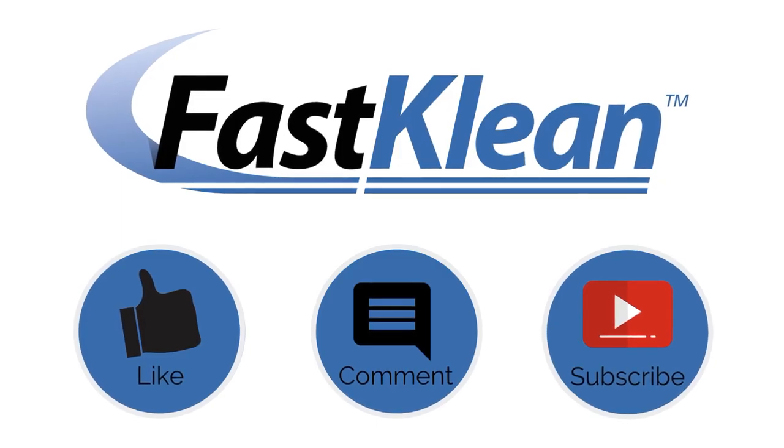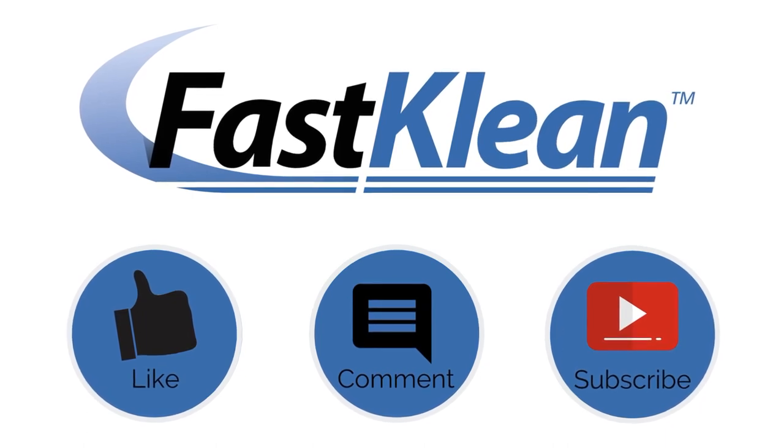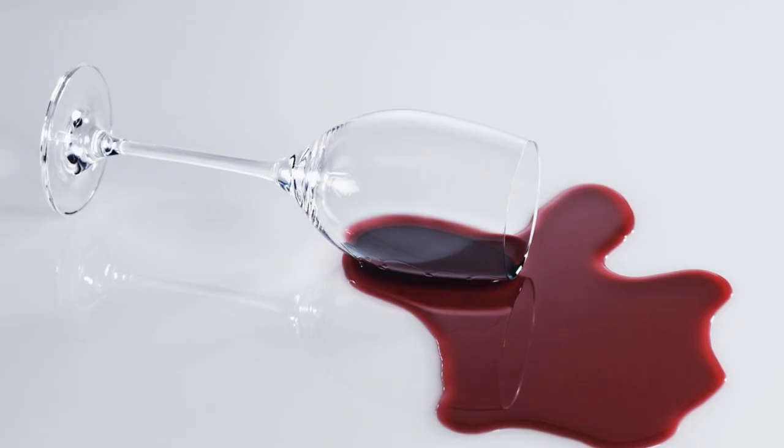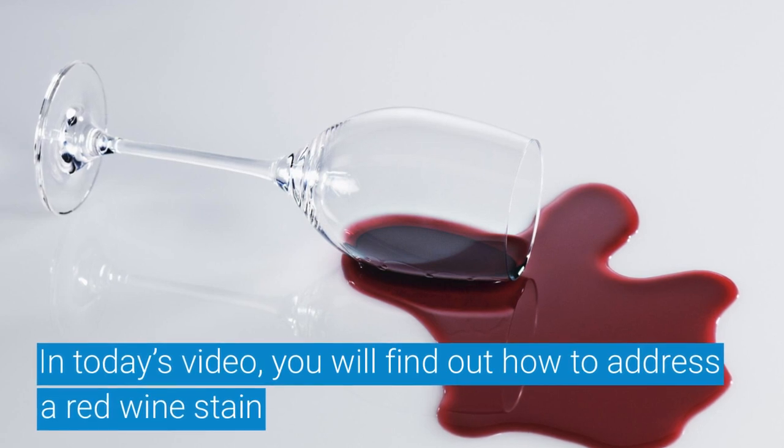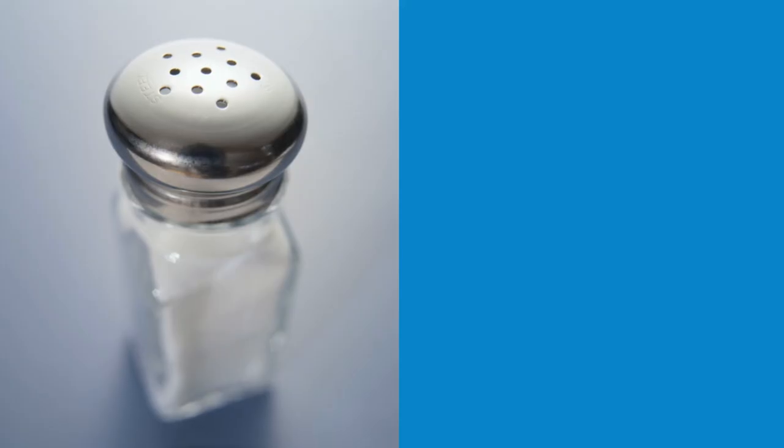Welcome back to our channel. Don't forget to subscribe, comment, and like this video. In today's video, you will find out how to address a red wine stain with something you surely have plenty of at home: salt.